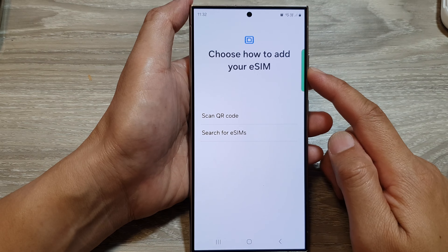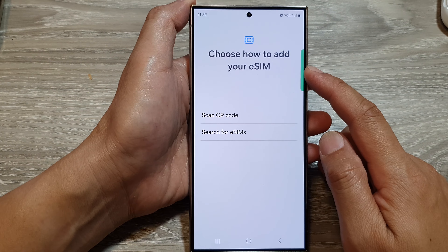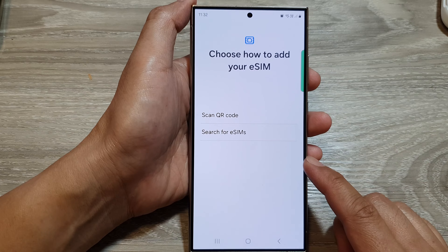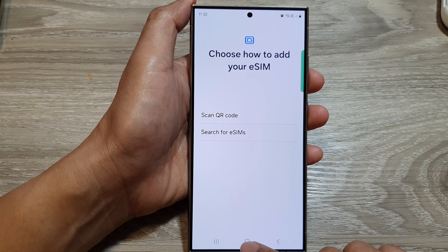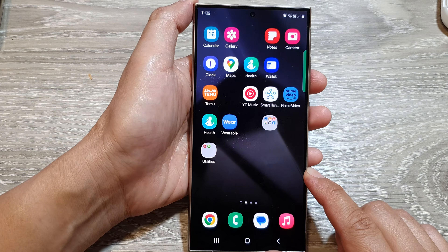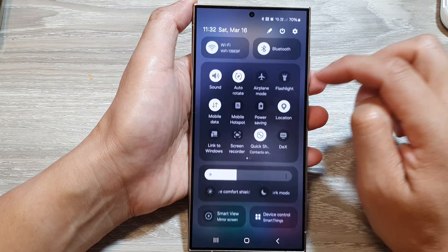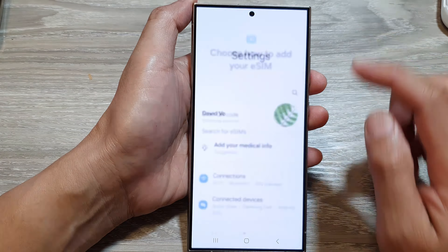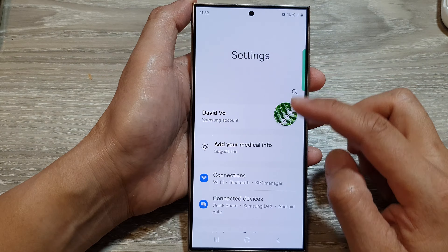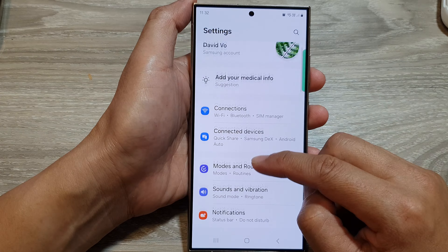In this video we're going to take a look at how you can add a new eSIM to your Samsung Galaxy S24 series. First tap on the home button to go back to the home screen. From the home screen swipe down at the top, then tap on the settings icon. Next, in the settings page tap on Connections.